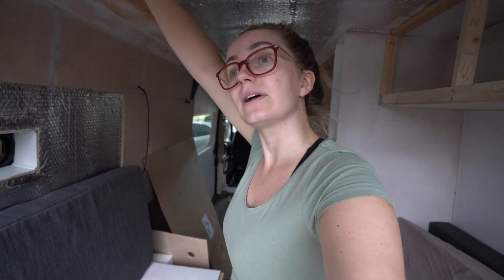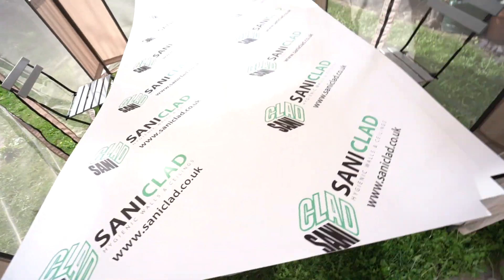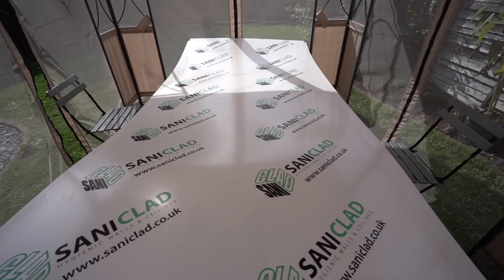And we will catch you on Saturday - i.e. in a second - to get on with the shower. Alright guys, welcome back, it's shower time! Got the Saniclad delivered - finally - our massive sheets. We got three sheets.